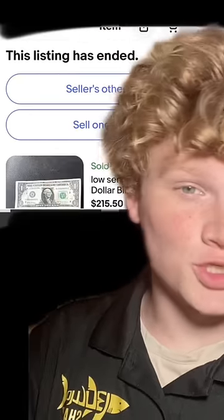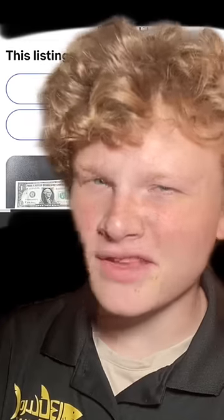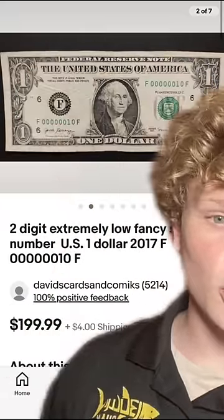One of my followers found this exact dollar bill just sitting in some change they were going to give their kid for lunch — but we're glad they didn't. When they listed it for sale, it sold for $215, because it's actually the 50th dollar bill made that year. People love dollar bills like this. This one — dollar bill number 10 — sold for over $200.